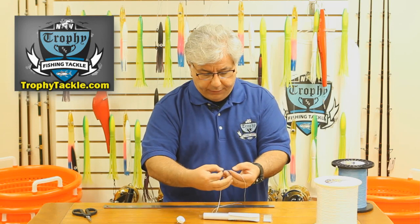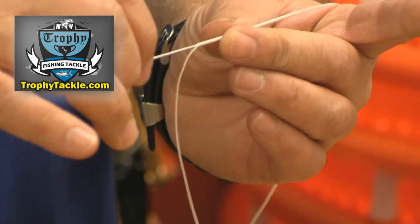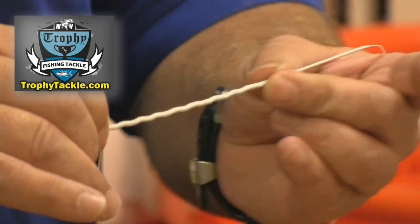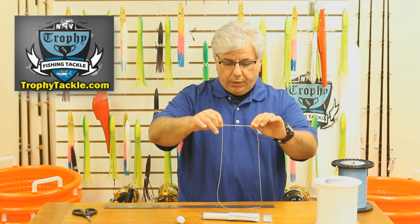We are going to lay the latch needle really flat along the spectra and insert the needle into the spectra. We just kind of bunch it up on here. Remember, our tag end here is 18 inches so we can use that as a guide.